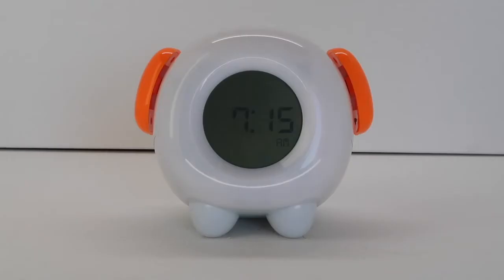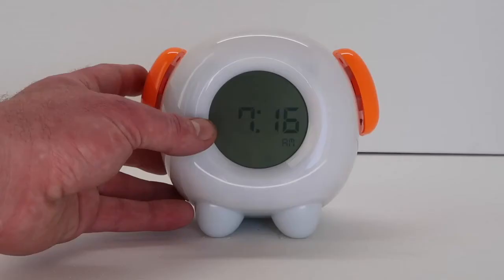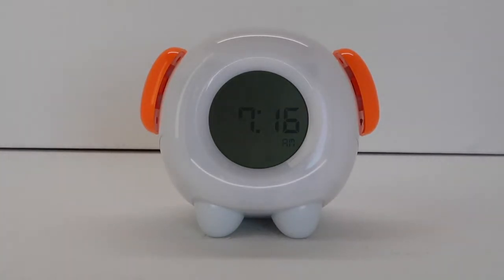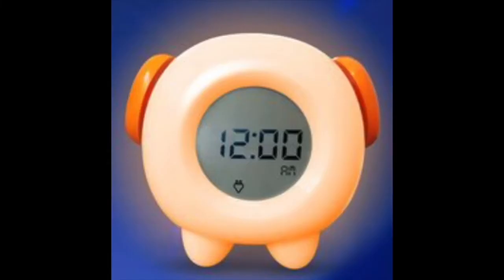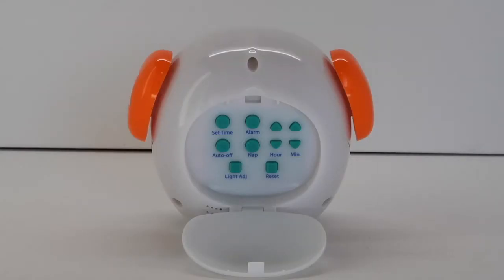When the clock is in regular time display mode, the night light can be turned on by pushing the big light button on the clock's left hand side. The clock has four light colors to choose from: yellow, blue, green, and red. When any of the clock light colors are on, the brightness can be adjusted by pressing the light adjust button. There are three different brightness settings.